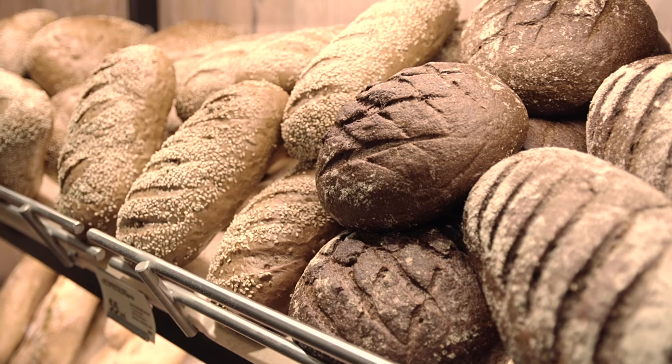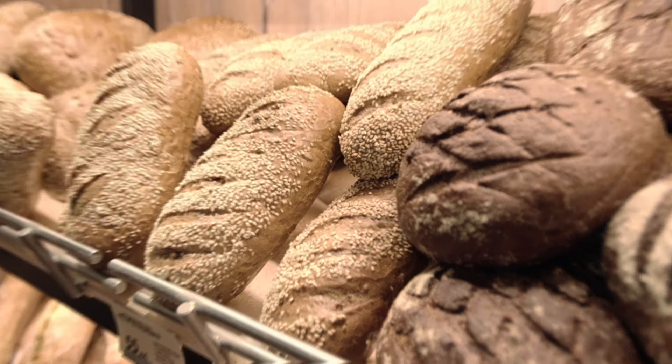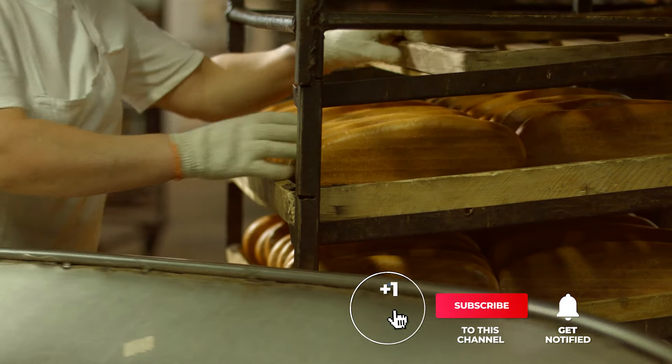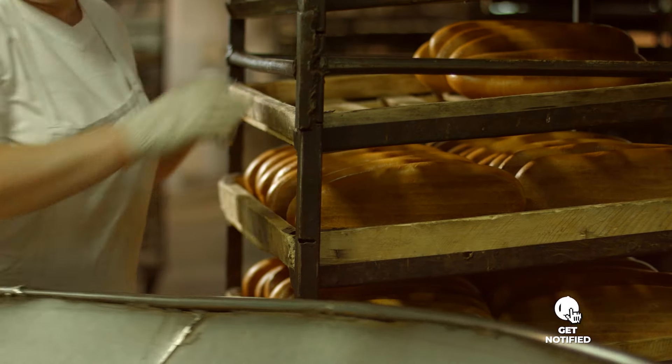Still haven't found a bread maker that meets your needs? Well, keep watching because we have more lined up for you. Meanwhile, if this is your first time visiting our channel, be sure to subscribe and hit the bell icon to receive notifications of our next videos.